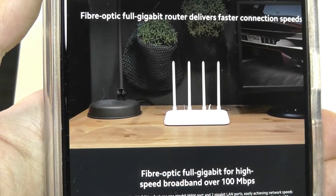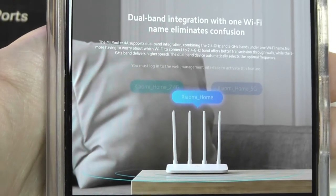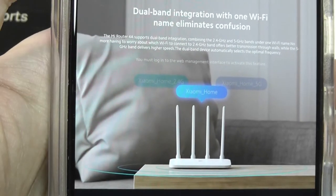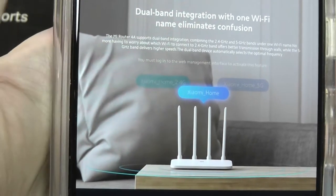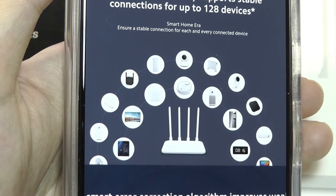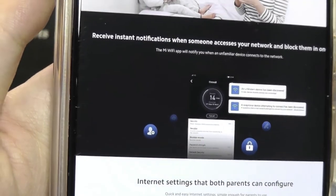If you already have a traditional router, you can set this up in a middle room to extend your network coverage. What I like about this model is it claims to eliminate the separate 2.4G and 5G settings you often see with modern routers, so you just connect to one network called Xiaomi Home and it intelligently switches between the 2.4G or 5G channels. It claims to support up to 128 connected devices, and the companion app lets you receive notifications when someone accesses your network.